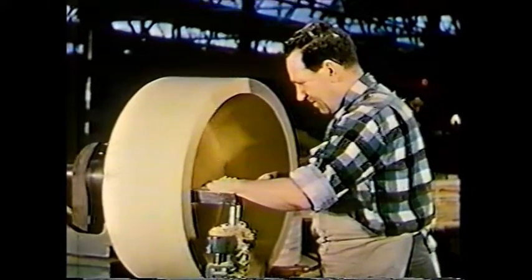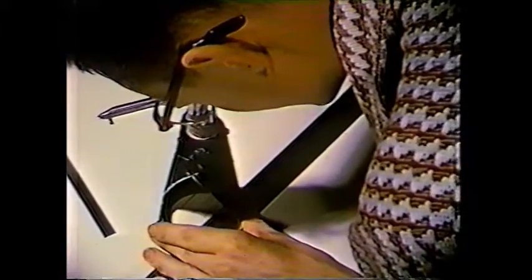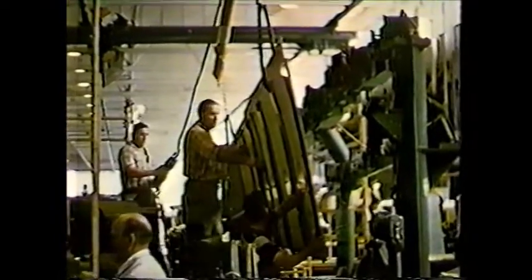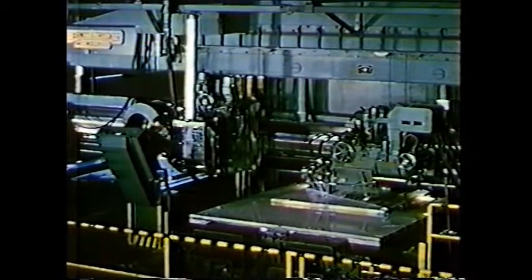Early in the design stage, it was apparent that newer fabrication techniques would be needed. Because earlier methods of manufacturing portions of the aircraft's skin from sheet metal would not meet design demands, an electronically controlled skin mill was installed to machine skins and structural components from solid metal billets.